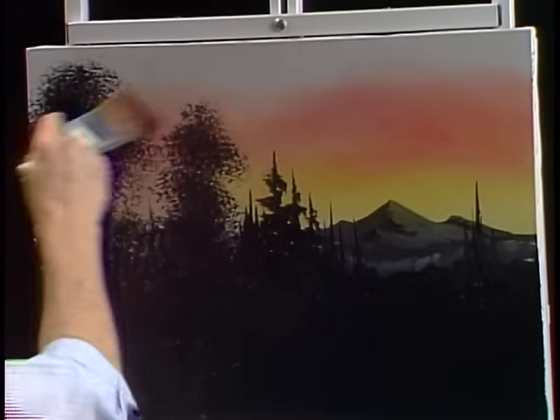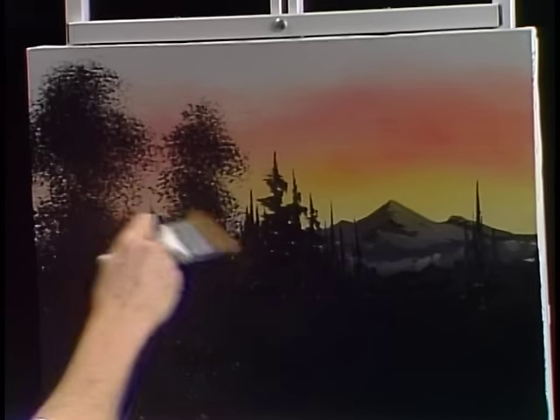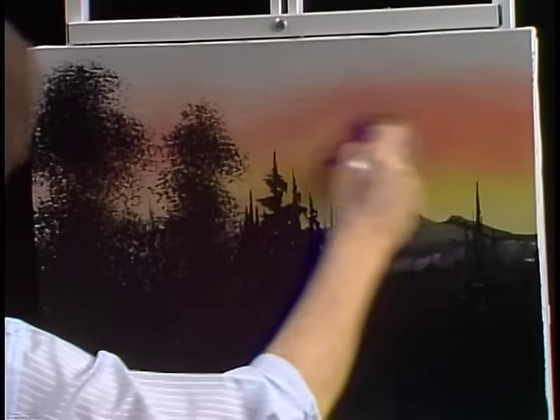All these colors we're using are transparent enough that you can still see the gesso right through them. It's no big deal — you're not going to hurt a thing. Just paint right over anything that's in your way. And already we have a pretty nice looking little sky.